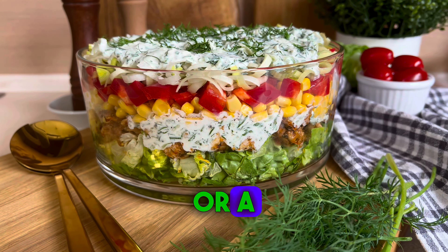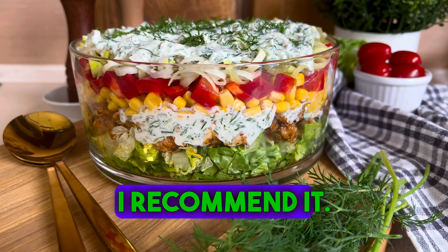Prepare it in a layered version or a mixed version. It will be delicious. I recommend it.